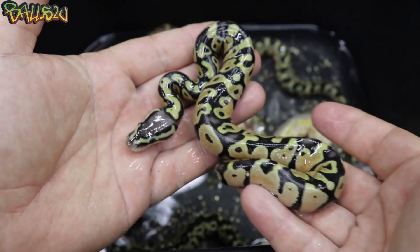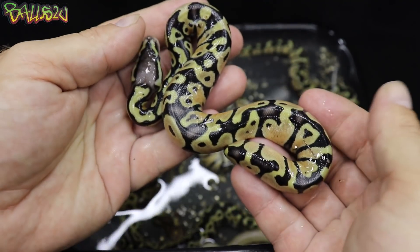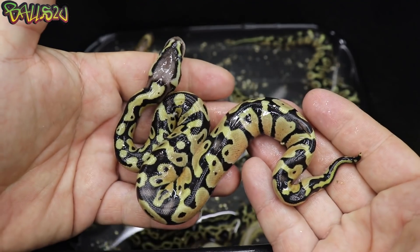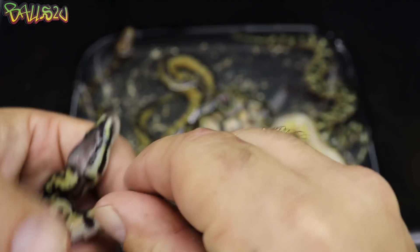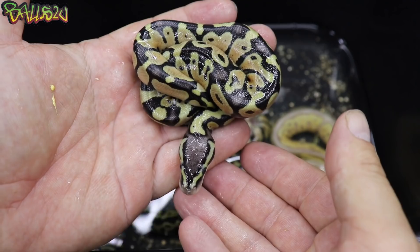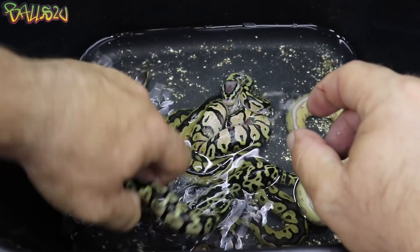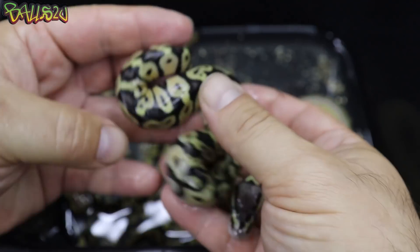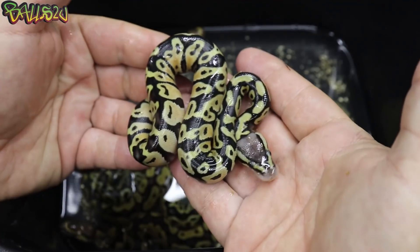First out of the gate is a pastel — everything that's not a visual is 100% het clown. Just beautiful blushing that I'm seeing in this clutch, which is really unusual and unique — this is the first time I've looked at them. Beautiful combo, beautiful animal to have. This one looks to be a female, but beautiful pattern, beautiful color. Let's take a look at another pastel. That one seems to be very active. Beautiful bold colors — looks like it's going to be quite a bright baby, 100% het clown.